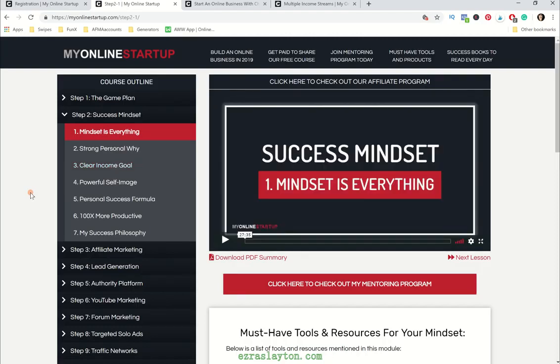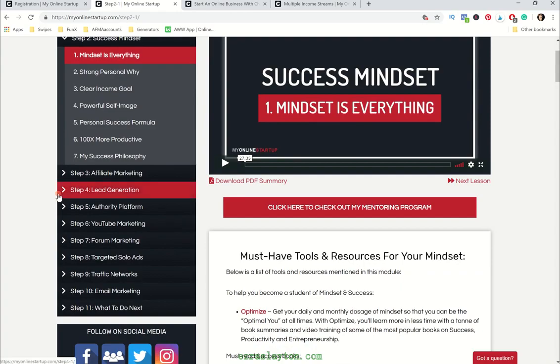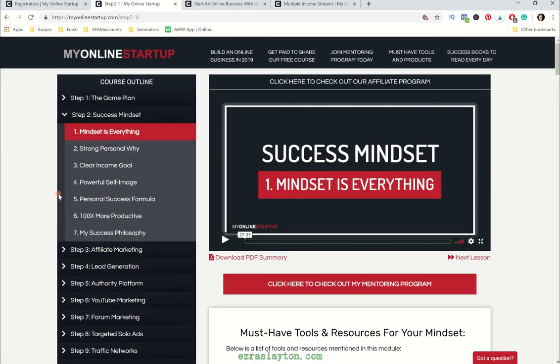This training 100% is awesome. It's great for any newbie who wants a good foundation into an online business and what it's going to take. So if that's you, this is going to be perfect. And if you're on the fence about whether or not you want to get into this thing, just do it — it's completely free. A lot of people might be wondering what the mentoring program has to offer, so we're going to go into that right now.